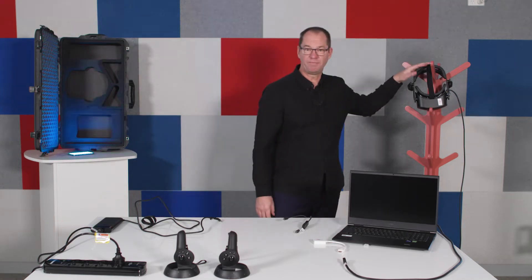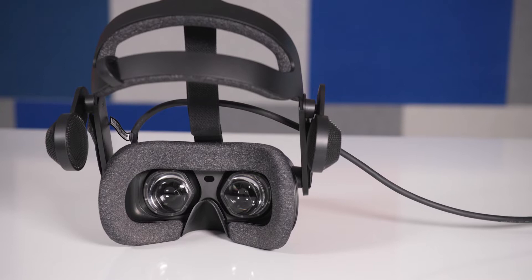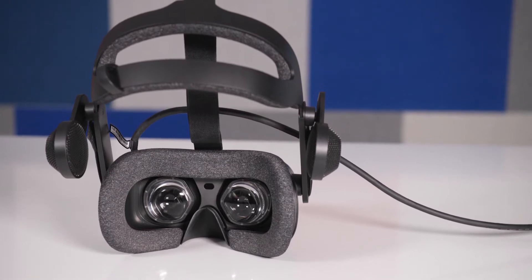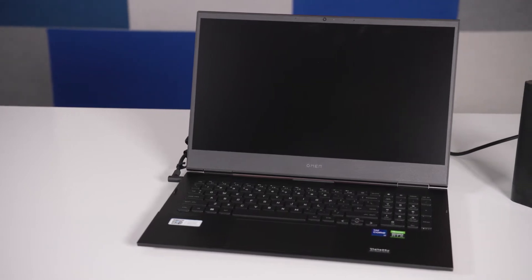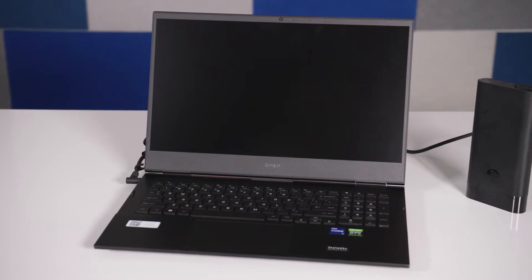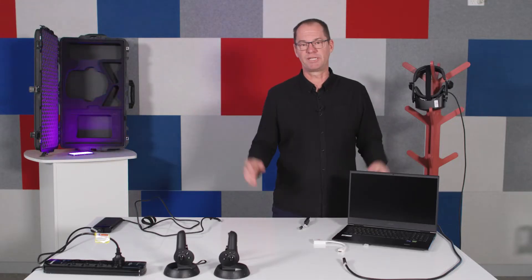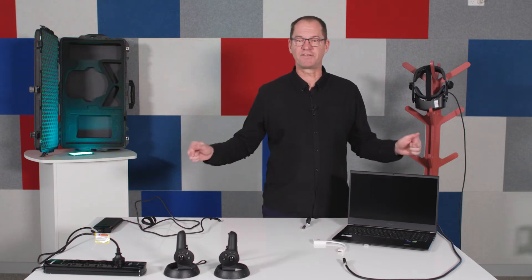The immersive virtual reality kit features three main pieces of hardware: the head mounted display, which is a high resolution HP Reverb second-generation headset, and the HP Omen laptop. We wanted to use a laptop for the virtual reality so that schools could easily move it from classroom to classroom.